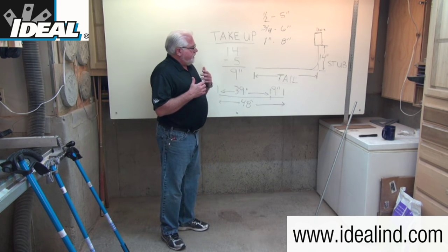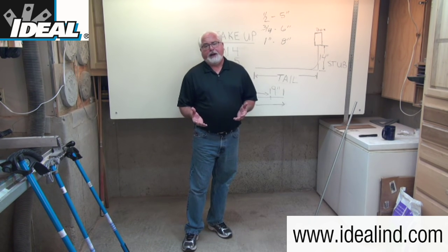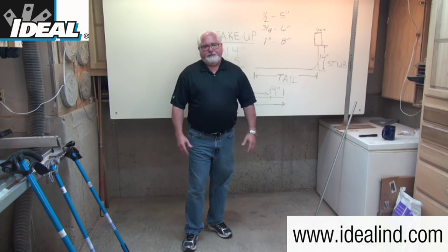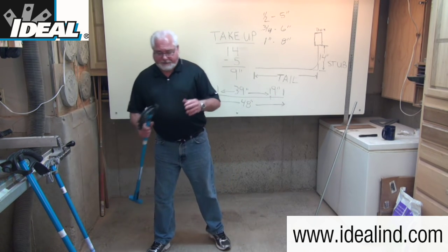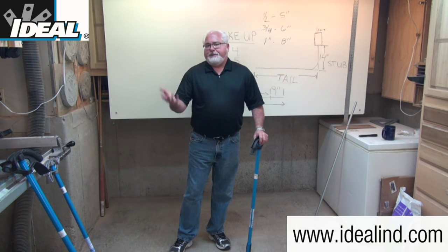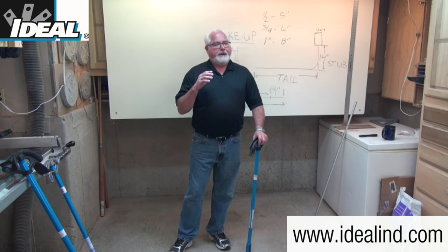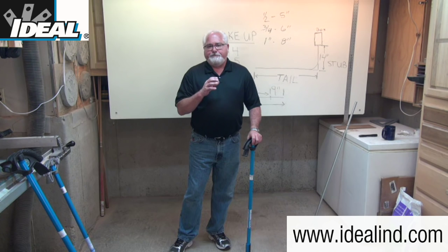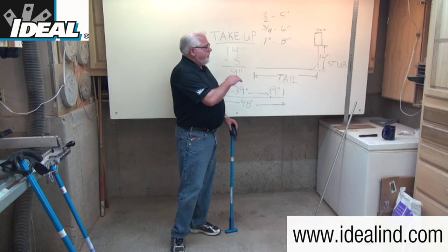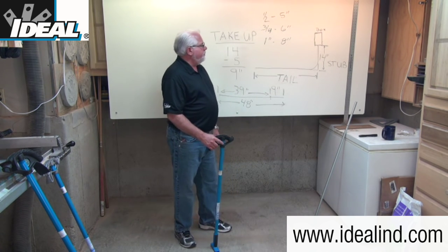All conduit benders may bend slightly differently, especially between brands, and that could be for various reasons. You might have damaged the conduit bender — dropped it, bent the hook — or someone used it to bend rebar, so it may not be bending the way we want. Most electrical contractors know that when you grab a brand-new bender, you might make a test bend and waste a piece of conduit to make sure that the stub-up amount is actually 5 inches on the particular bender you're dealing with.